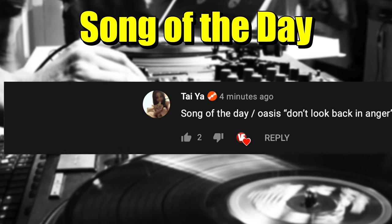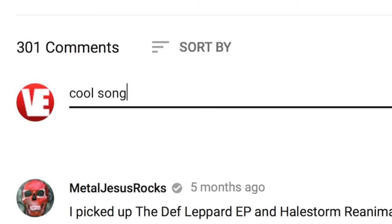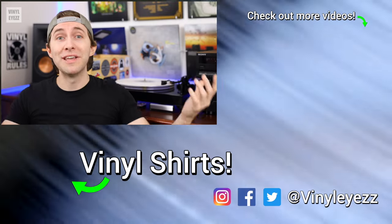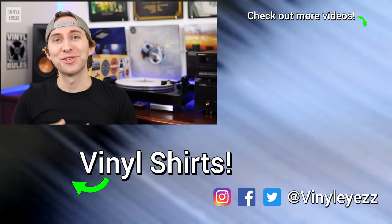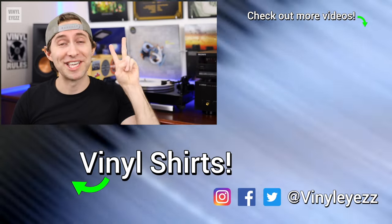Now before we go, today's song of the day is Don't Look Back in Anger by Oasis. If you have a suggestion for a song of the day, post it in the comments below and you might see it in a future video. So there you have it — those are my best tips and recommendations for your record storage needs. Let me know which method you personally use and how many records you have in your collection. If you love collecting records and want to learn more, feel free to subscribe and hit the bell notification so you won't miss out on new videos. Have a fantastic day, stay safe, and keep spinning that vinyl!